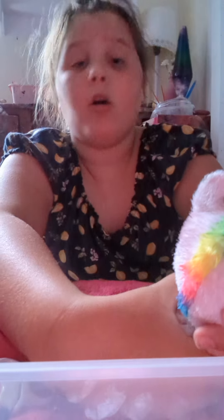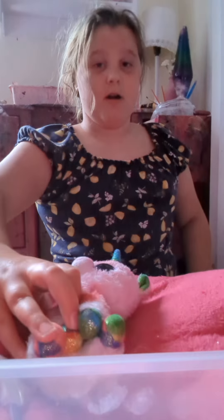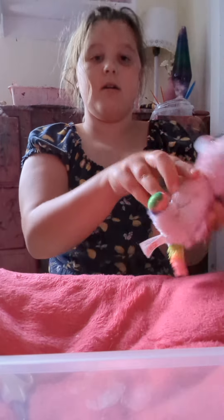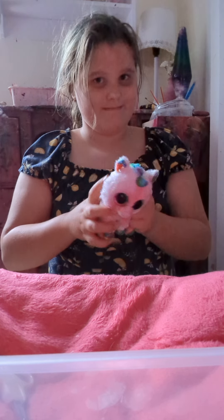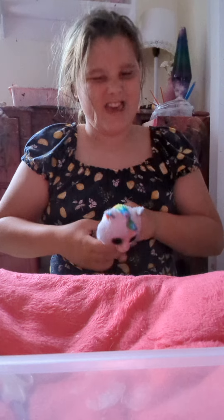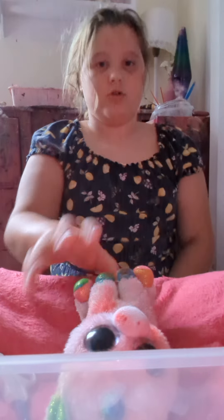It's kind of hard to squish. And it burped. So we're gonna cut this guy.